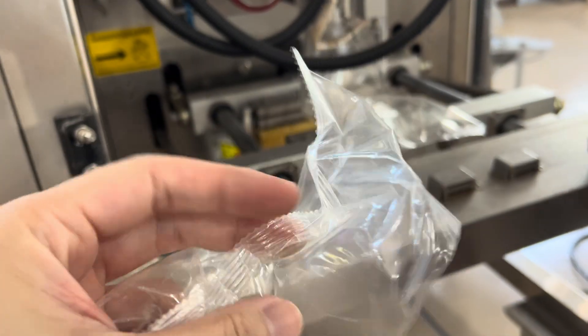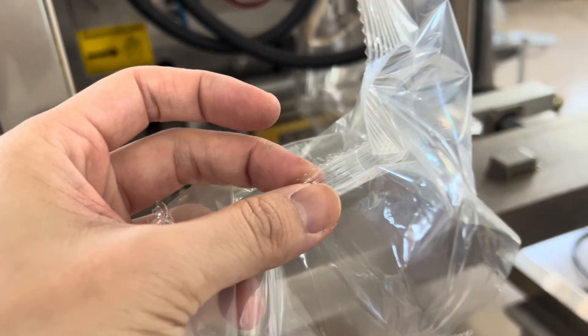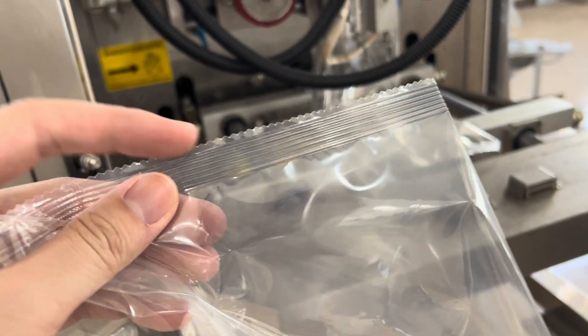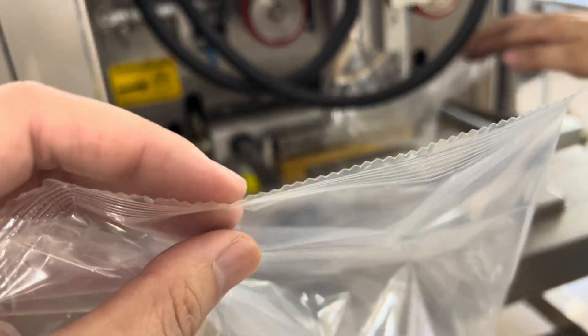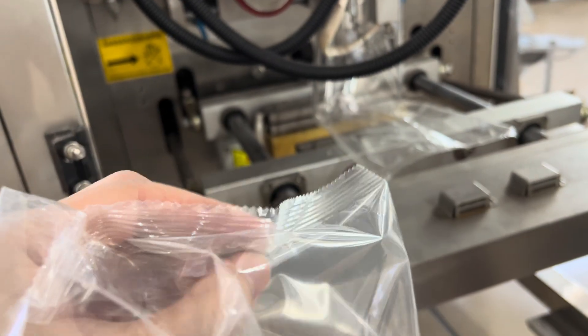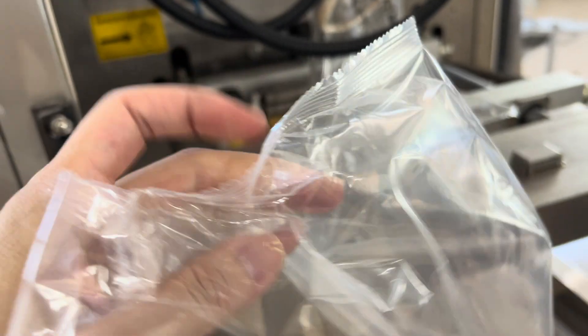This one is a three-layer but it is a clear bag, so without any printing. But actually when people use this one it has much stronger sealing, so hair doesn't come inside and water doesn't come inside either.